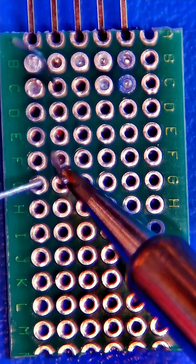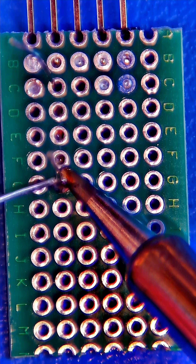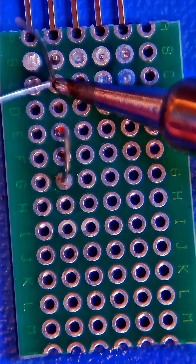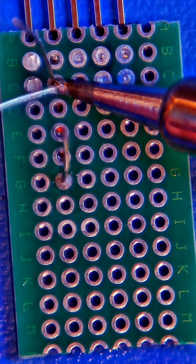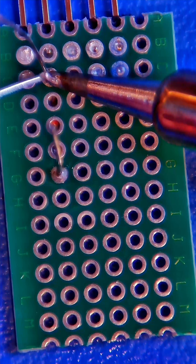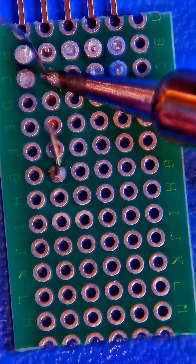As you can see here, we're letting the solder actually flow. We're heating the parts — not necessarily just melting the solder onto the joint, but we're looking for it to flow evenly. Another good solder joint.